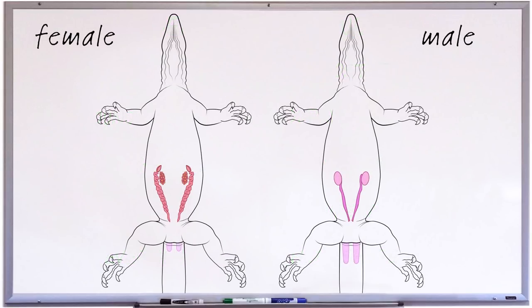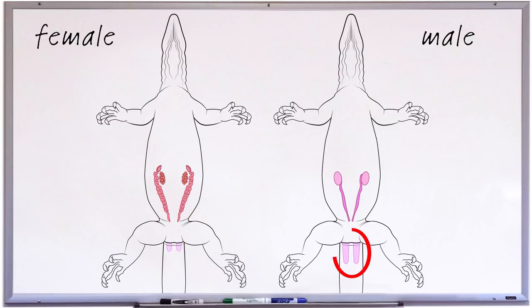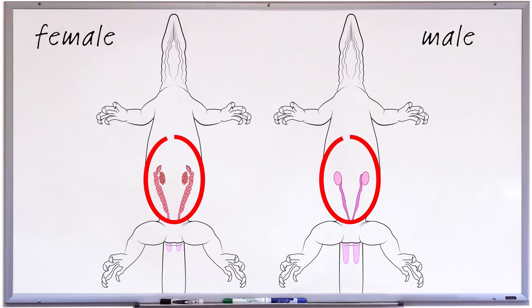Clearly there are two areas in which one can look to determine the sex of a monitor. We can try to look for testes or ovaries within the body cavity, or we can look for hemipenes in the tail base. Most sexing techniques involve looking for hemipenes, but I'll start with the two that don't — the two that involve looking for ovaries or testes.